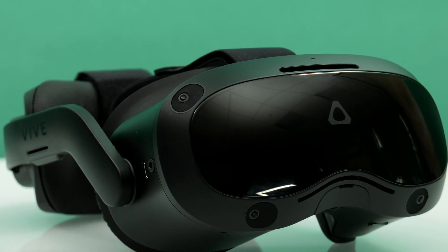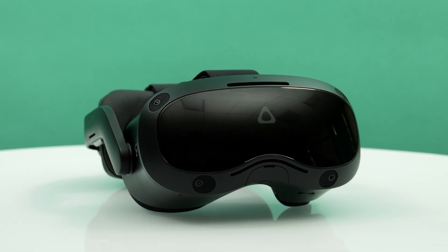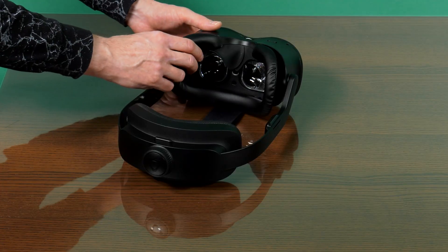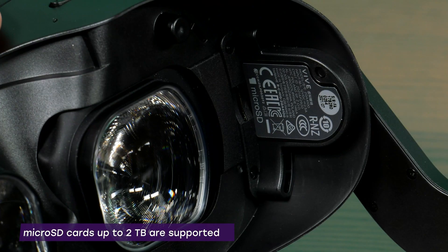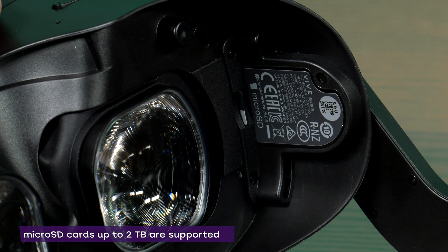The two lower cameras on the front side of the device form a black and white image. A soft pad with foam filling that comes into contact with the user's face is attached with a magnet and can be easily removed for cleaning. On the left, under the soft pad, there is an inconspicuous micro SD card slot, which allows you to expand the storage space.